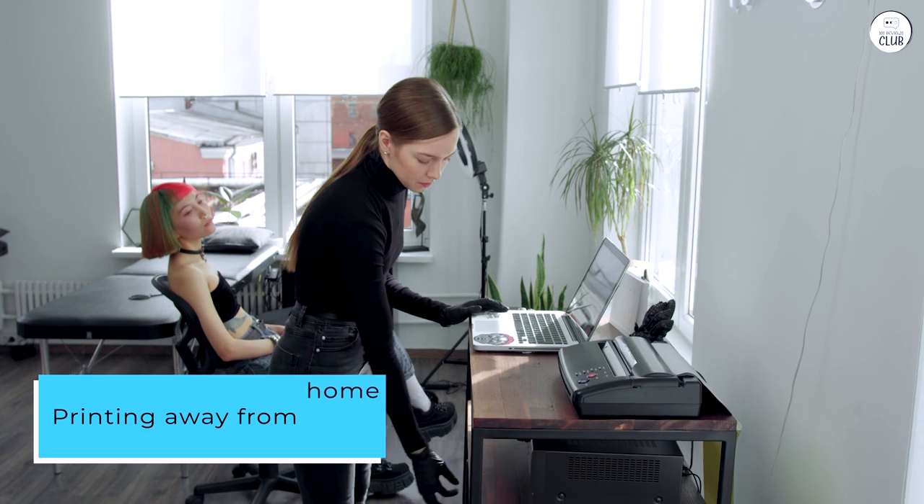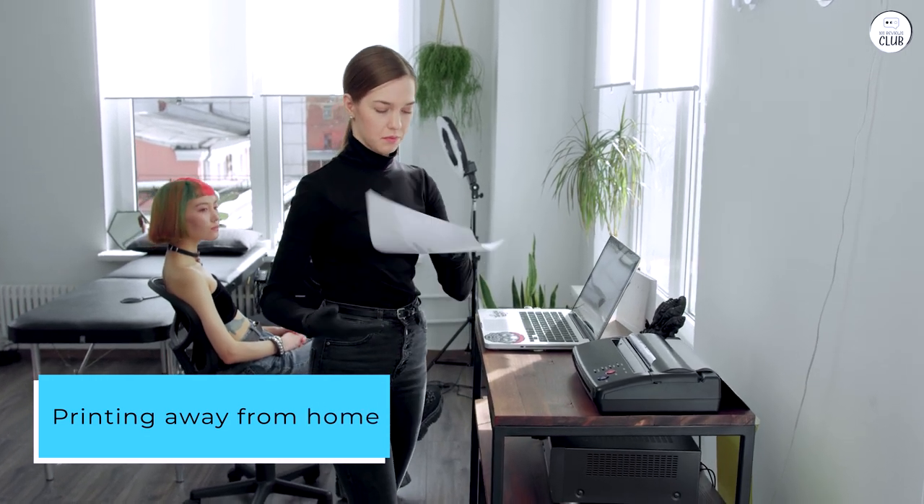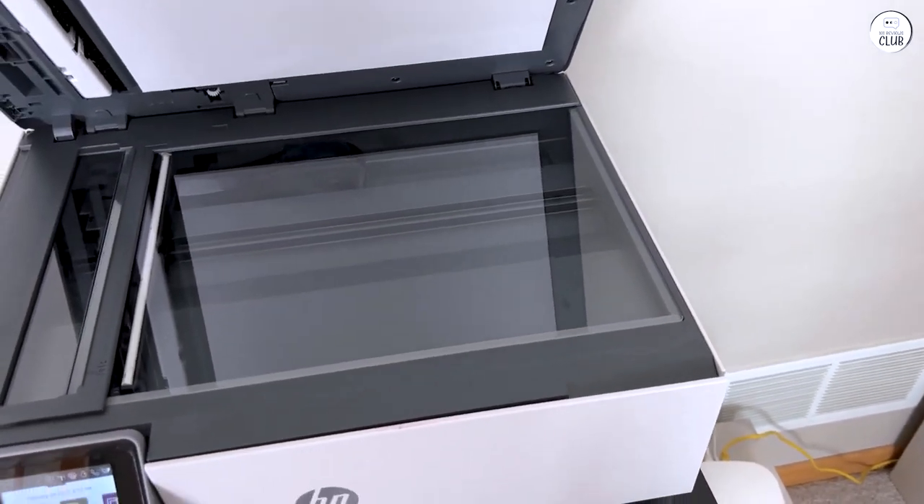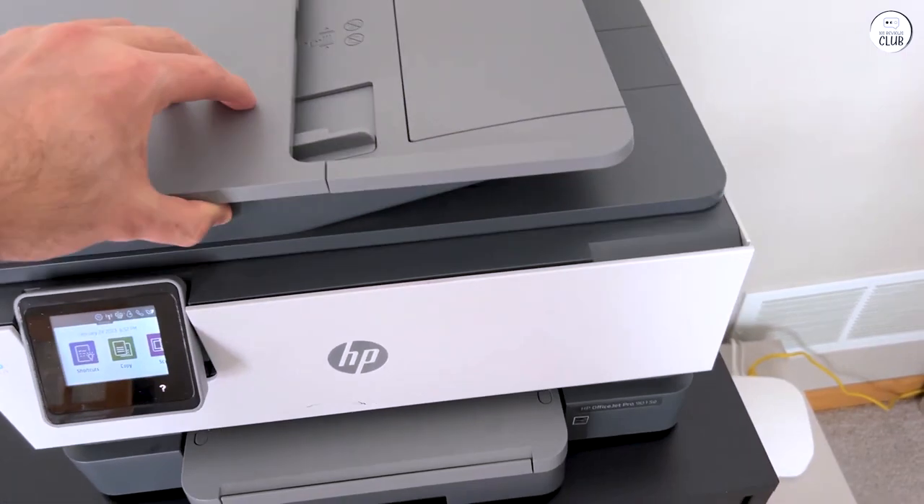Printing away from home using your smartphone is a plus in my opinion and made my work life easier when it comes to trying to remember what I had to print when I got home — when I could just print right then and there and have it already printed when I get home.